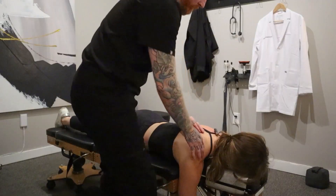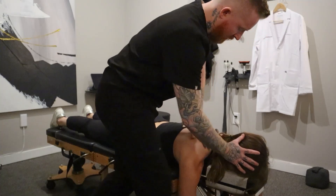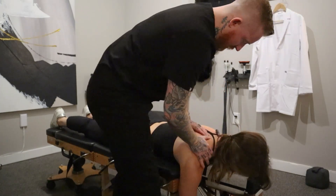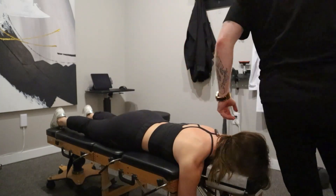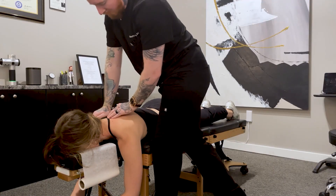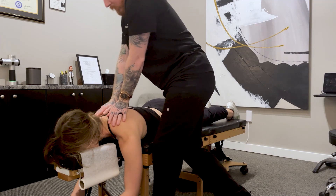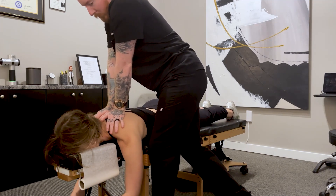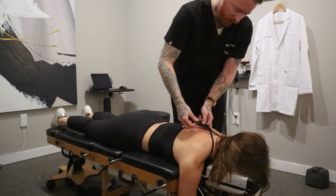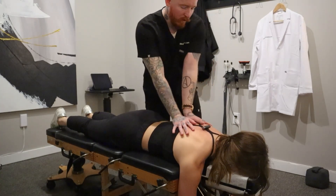Let's come over to the other side. Similar thing. Okay, right here. One more. A little stiff on that side. Let's have you take a deep breath in and all the way out. Good. Let your shoulders fall. There we go. Deep breath in and exhale.